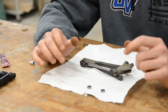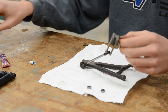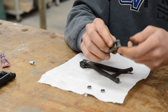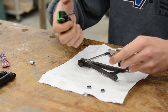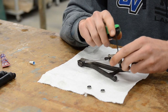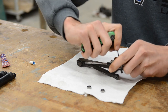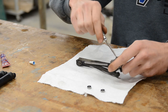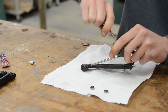The next thing to service is the rocker arm bearings. These are in there pretty tight, so put an 8mm wrench on the bottom and use a 2.5mm Allen key — instead of a nut driver — to get more leverage and bust that free. Once it's cracked loose, you can use the nut driver to finish it off, which is a lot more convenient and faster.